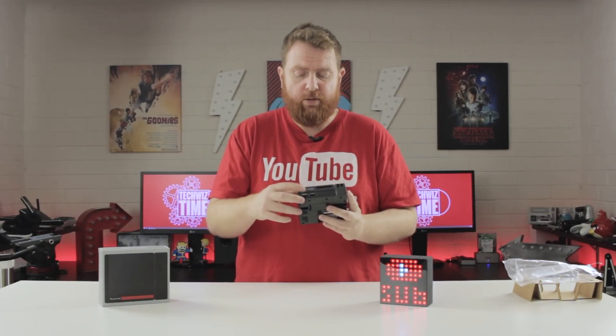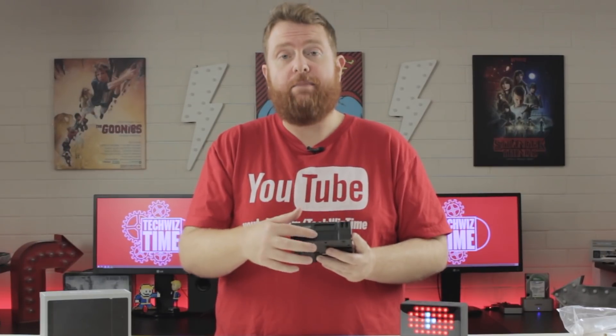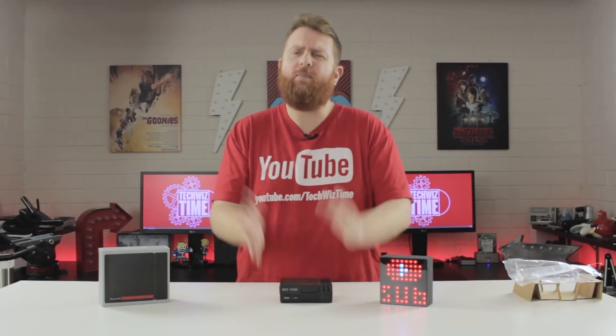Now unless you're using specific scripts, I probably wouldn't recommend using the power and reset buttons on the front — so think about that before using these. But with that said, that's the NES case. I'll have a link down in the description if you're interested in purchasing one for yourself from Amazon.